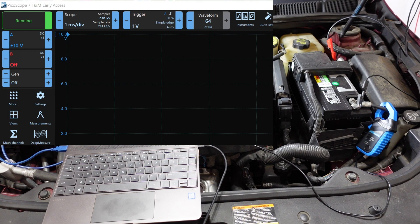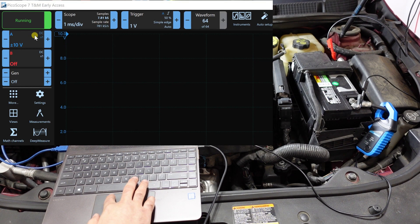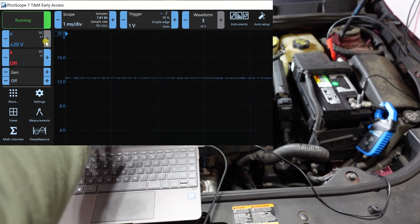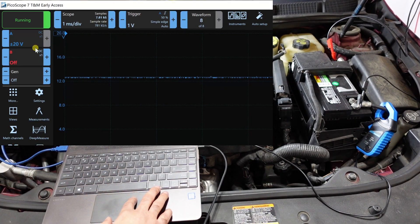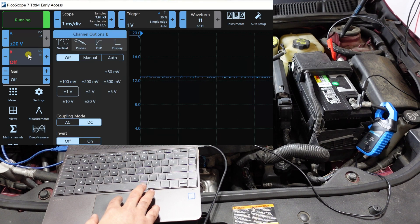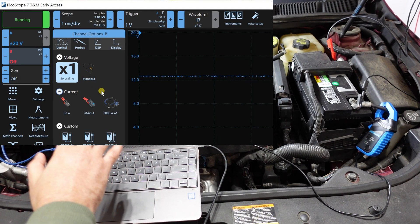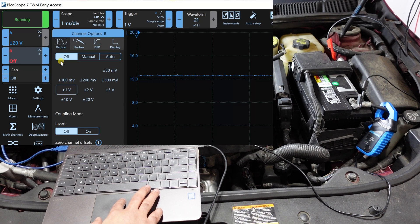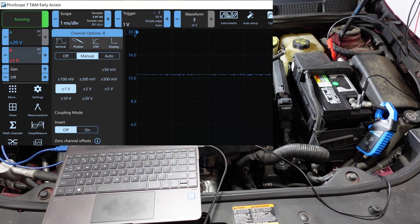Setting up the software is very easy. For channel A, we just connect to the battery and change the range to 20 volts — we just want to see the voltage. For channel B, go to probe, leave it on 1x with no scaling, go back, set it to manual and turn it to 1 volt. That's the entire setup.